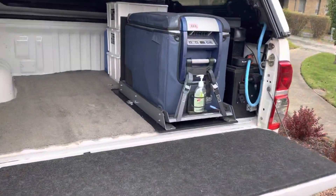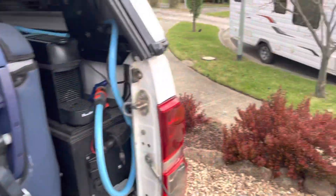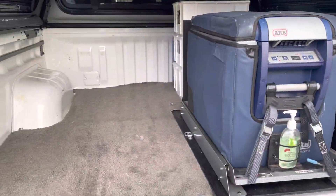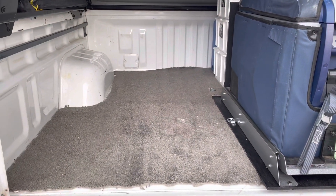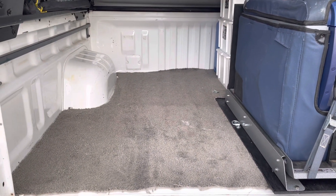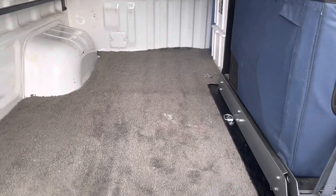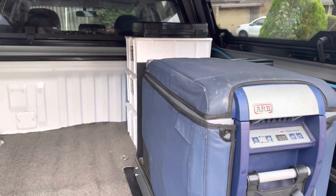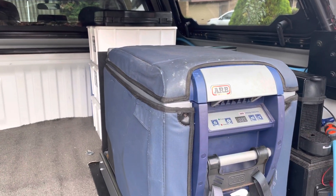I've recently changed the setup at the back of the Hilux. I've transitioned to a caravan so the rooftop tent's gone and I don't need to have all the camping equipment in the back of the car. In order to get the car a bit lighter I sold the drawer system, but I still wanted to keep the fridge and a few bits and pieces for some small overnight camping trips or picnics.